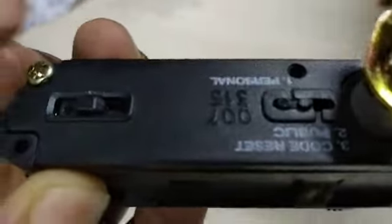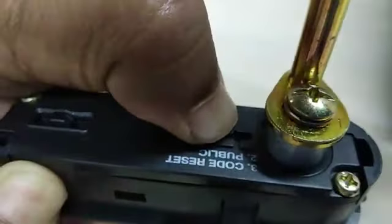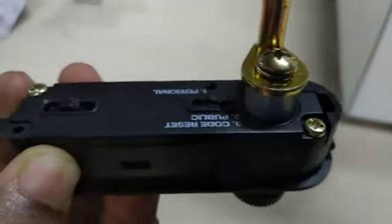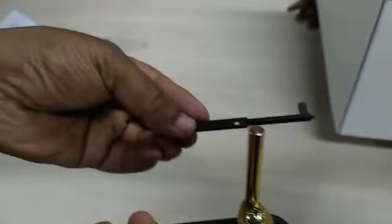Always ensure the position of the switch is towards the lock side of the key. If you keep it in this mode, you can change or reset the password anytime — no need to use this key.